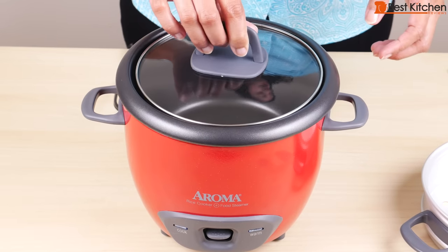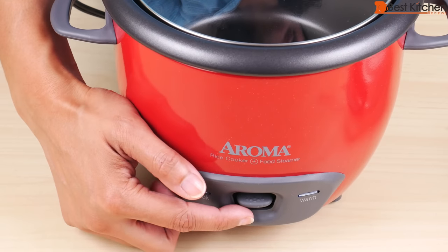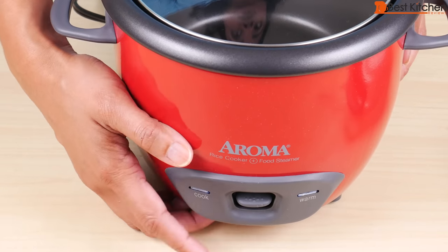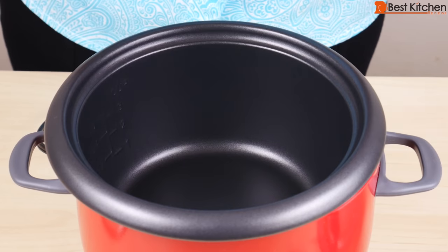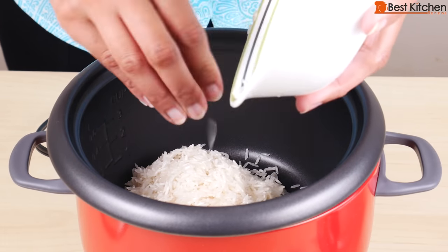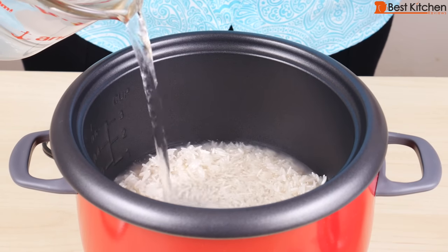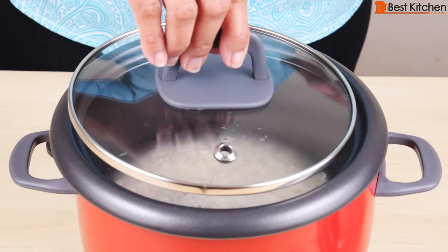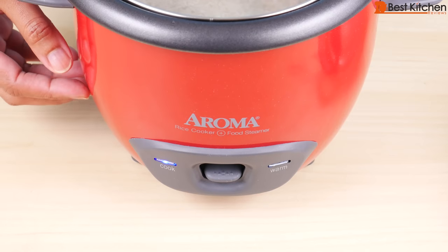After you put the rice and water in, cover it and plug it in. To begin cooking, press the cook switch down, and the rice cooker is automatically going to switch to keep warm once the rice is ready. When the rice is cooked, the cook switch just flips up. I'll go ahead and add my one cup of rice that was measured in the included cup. I have rinsed this rice, and I'm going to add water to the 0.2 line. Put the lid on, plug in the machine, and press the cook switch down.